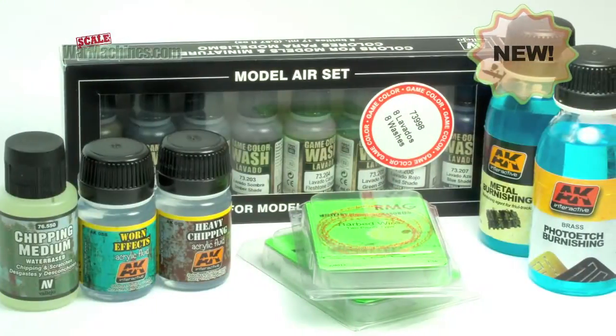Hello and welcome to Scale War Machines. Time for another guide looking at popular modeling products.